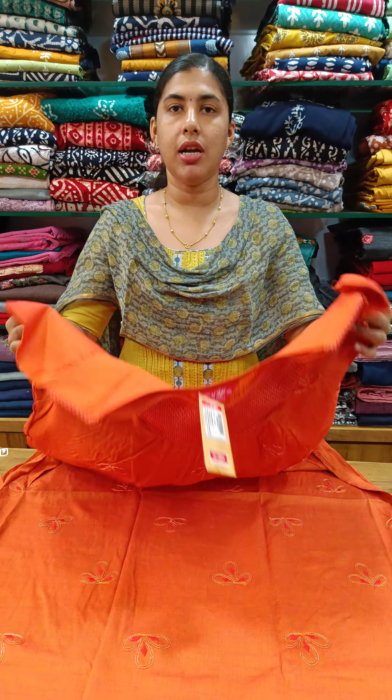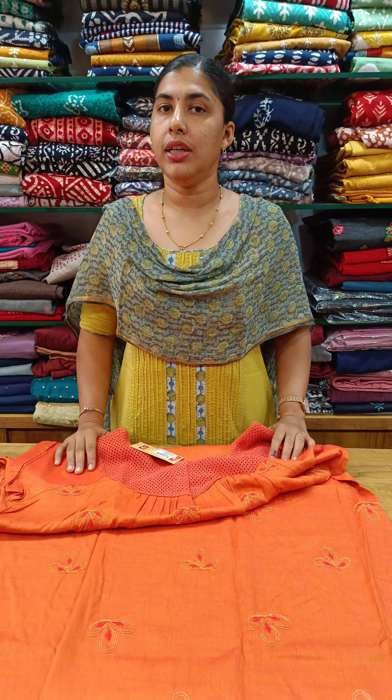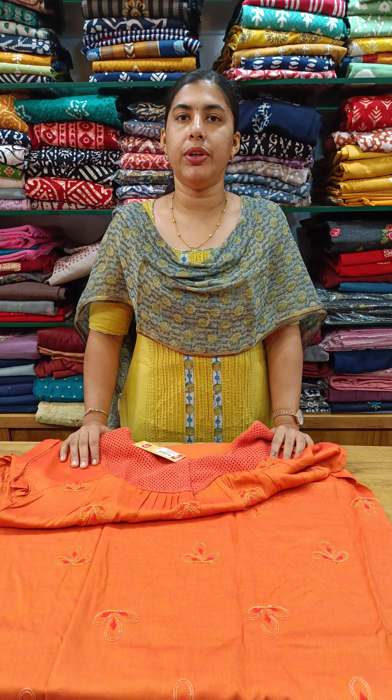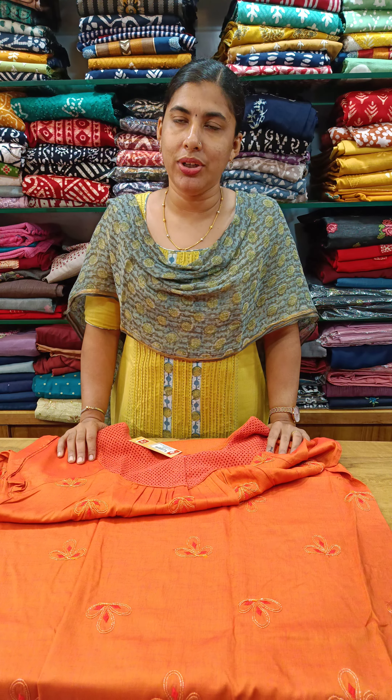This is the end style, double accent size, pleat and 90s collection. If you want to check out, our WhatsApp number is 9497352950, shown on our screen. We'll see you next time.